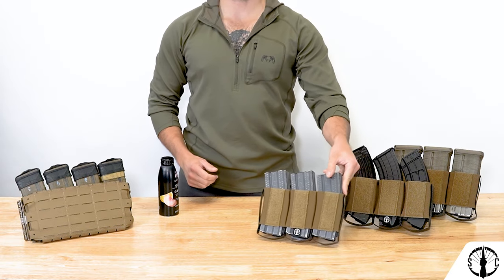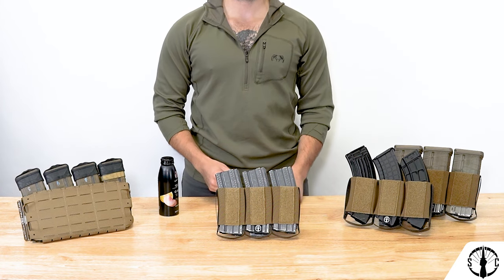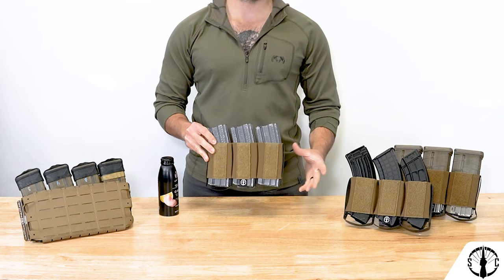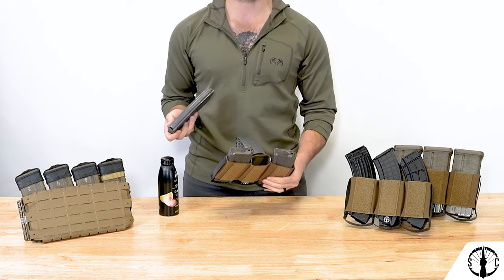The RAM Insert takes the pros of both types and integrates them into one insert. Mags are well retained until a speed reload is required, and tack reloads are easily achieved with the semi-open profile of the cells.